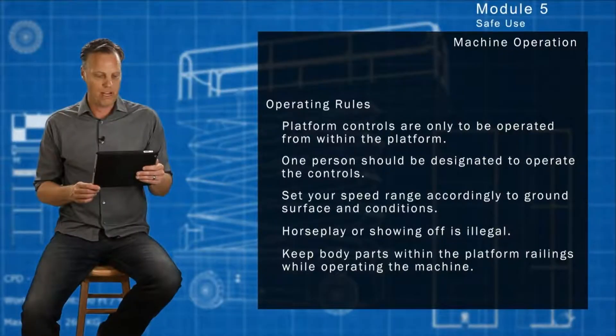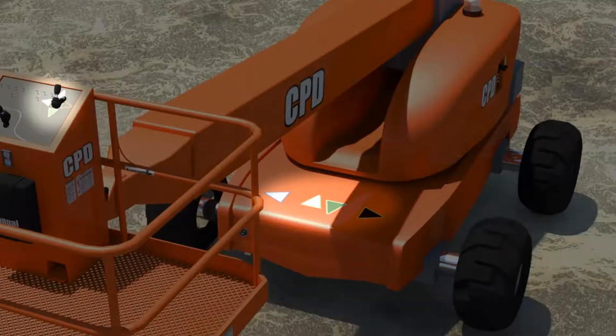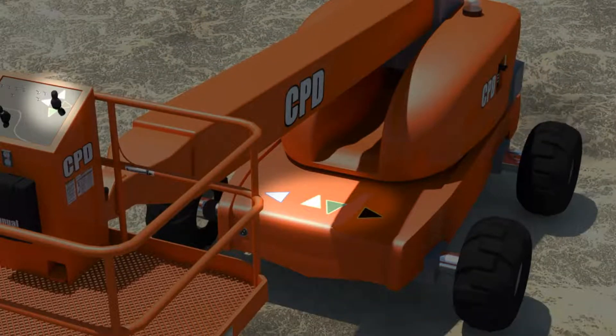Keep body parts within the platform railings while operating the machine. Before operating forwards, backwards, left, or right, make sure you are certain that you know which direction the controls will go.